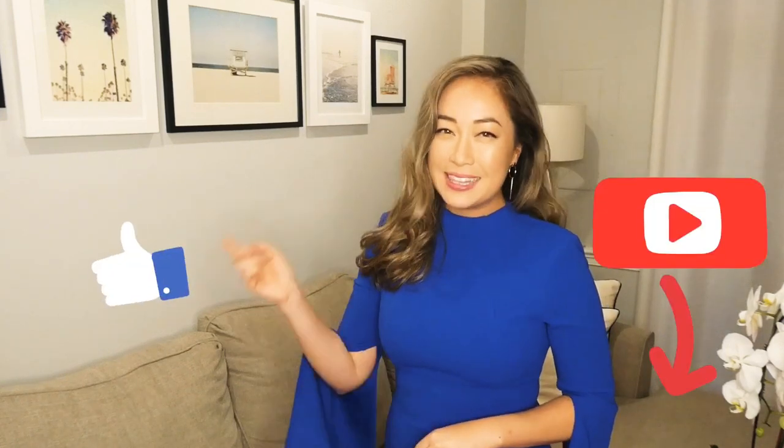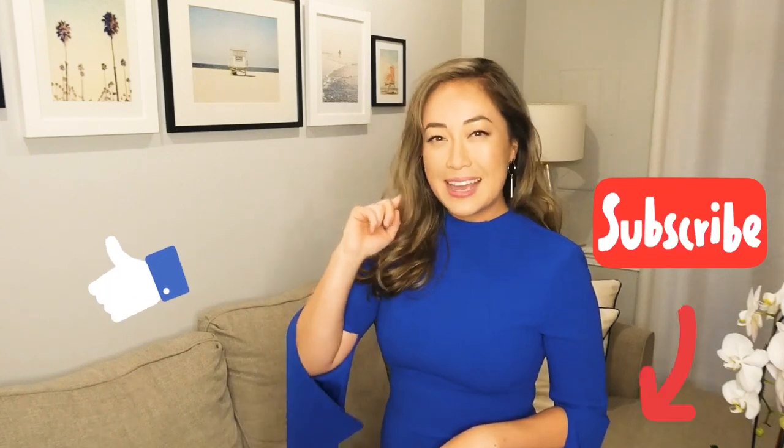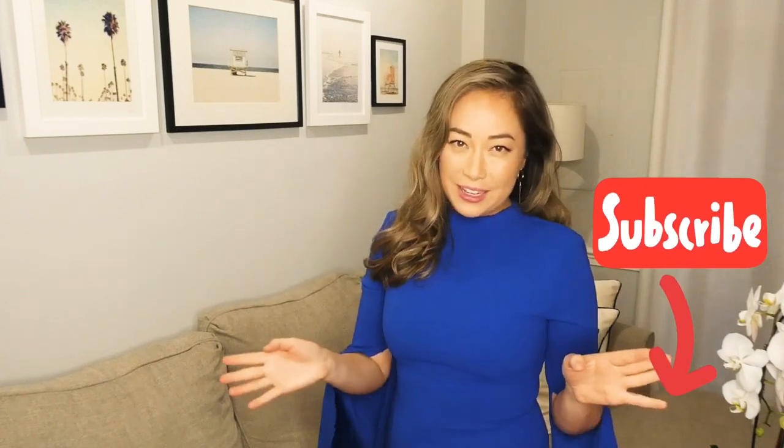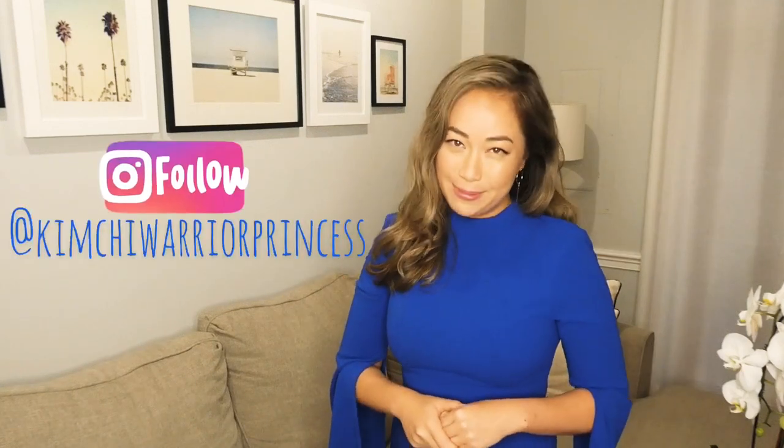If you're not already subscribed, please hit that red subscribe link below. Not only would you be helping me out big time, but this way you can see all my videos and great style tips. You can also follow me on Instagram at kimchiwarriorprincess.